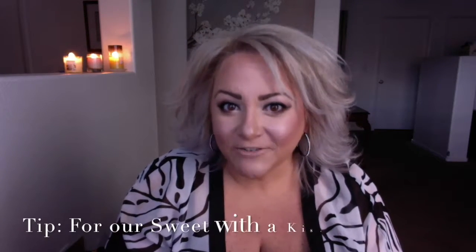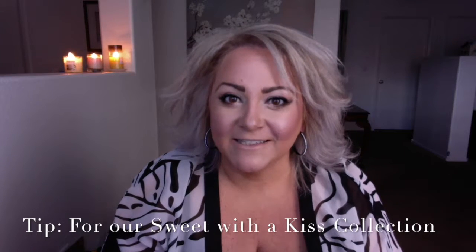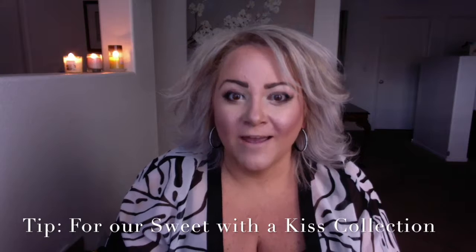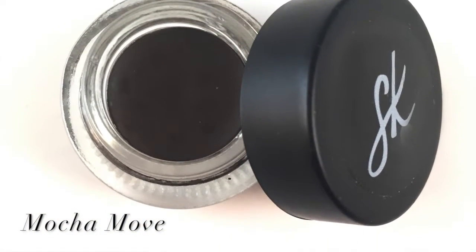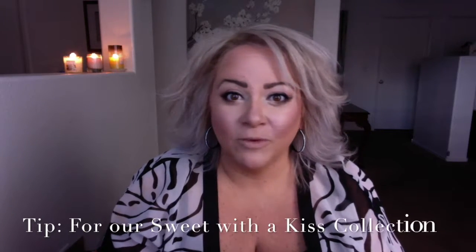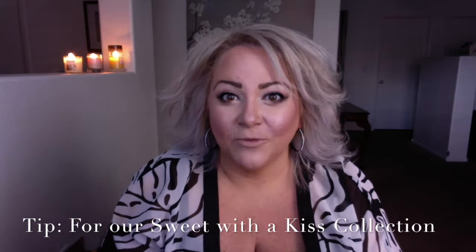Moms, this is a great look for your younger ladies. The only difference I would change a little bit is instead of using our Blackness Infinity liner, I would let them use our Mocha Move color — it's a darker brown, so it's not quite as harsh. This look would be really fresh and really clean, and yet something really fun for the young girls to wear.